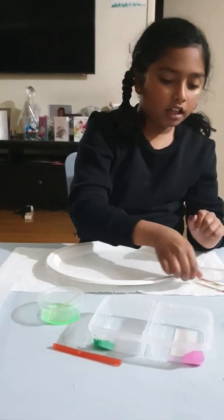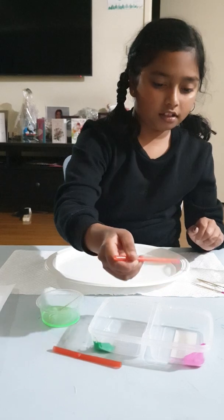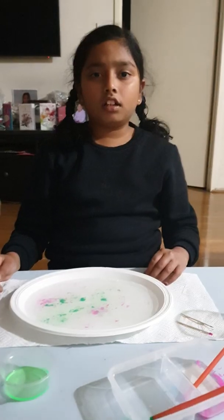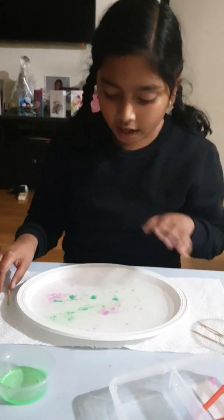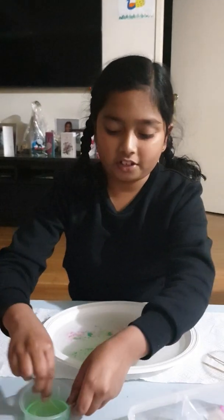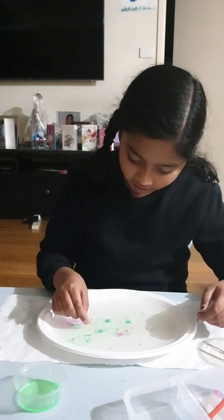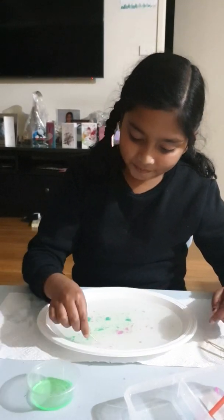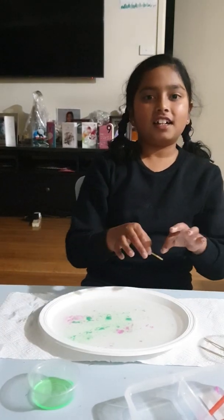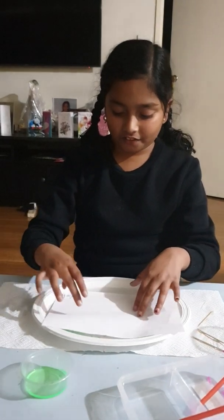So now I'm going to take my straw and put some paint in the bowl. Now I'm going to take this paper and place it here for a few seconds.